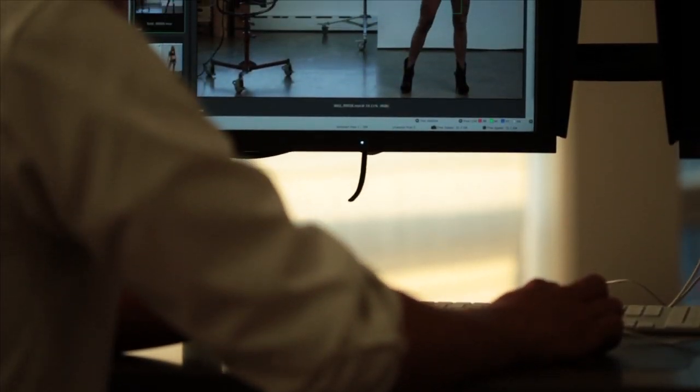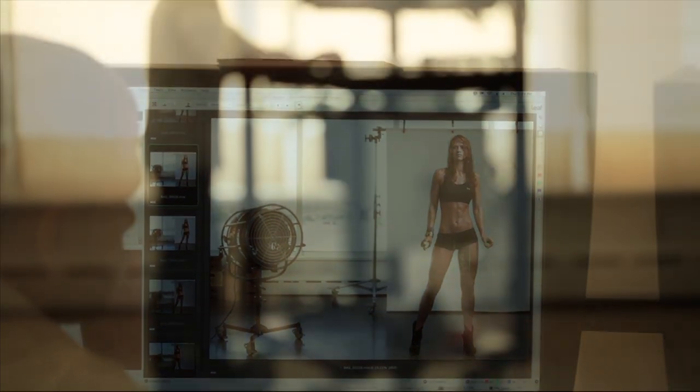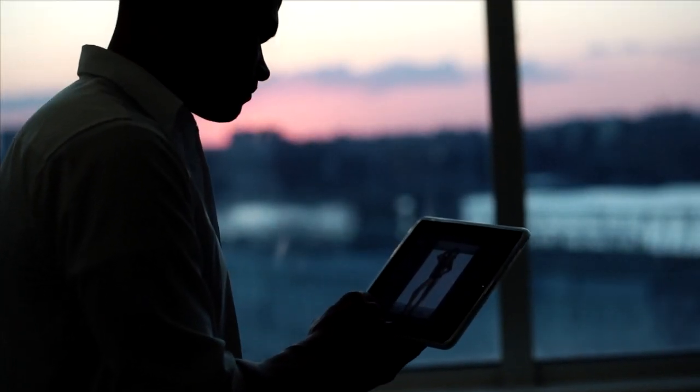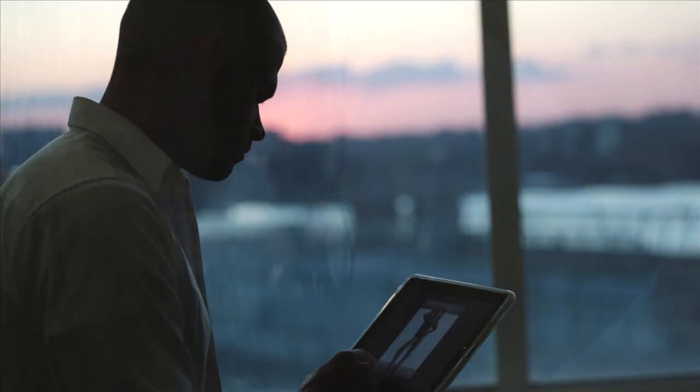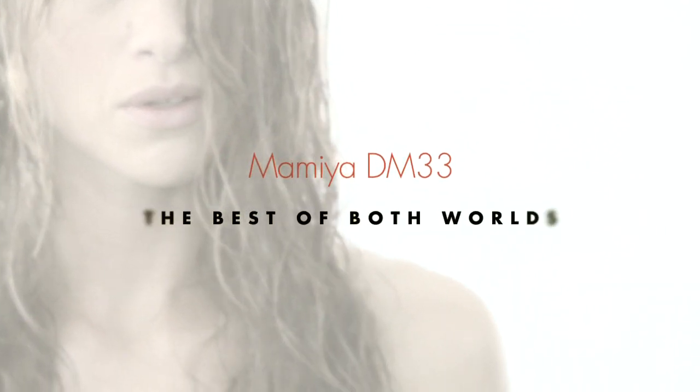The system is designed to operate on your choice of Capture One or Leaf Capture software, and raw files can be processed in Adobe Photoshop or Lightroom. There is also an app for the iPhone or iPad that allows your client to view your images while you shoot. The Mamiya DM33 — the best of both worlds.